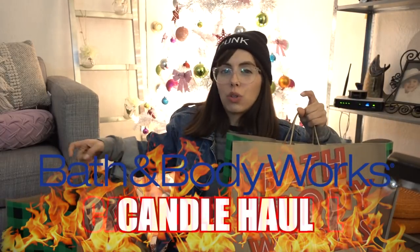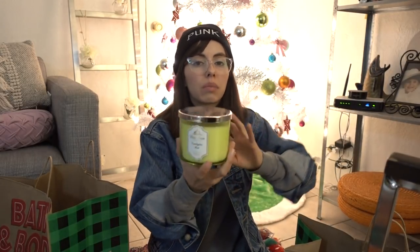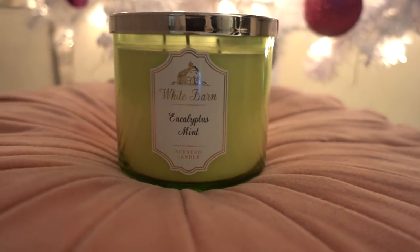What's up candleheads? I'm here with my annual Bath and Body Works candle haul. You know your girl doesn't mess around with consumerism, but on the $8.95 candle sale day I had to go all in. So if you want to check out all the candles that I got and the free gifts, then you're in the right place. Just keep watching. So if any of you are die-hard candleheads out there, you know my favorite holiday movie is The Grinch. So I had to pick up this White Barn eucalyptus mint candle, only for the color. The scent itself is pretty good, but I'm probably never going to burn this because I still have all the candles from last year's candle haul.